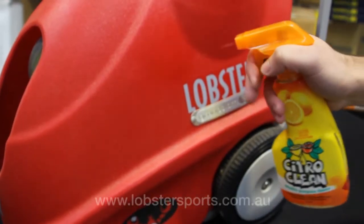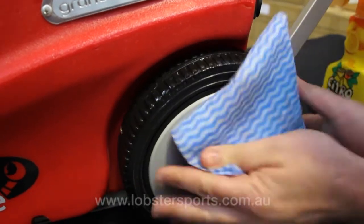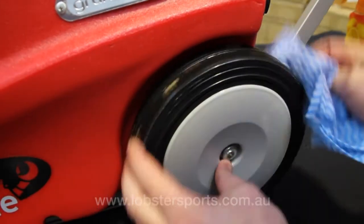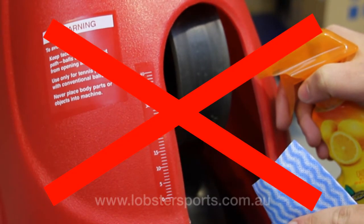Using a mild detergent, wipe the casing of the ball machine. To avoid malfunction, be careful not to spray detergent on the control panel or the server wheels of your ball machine.